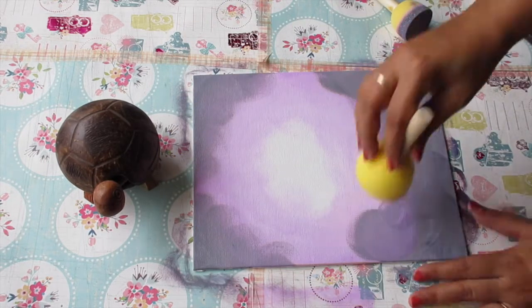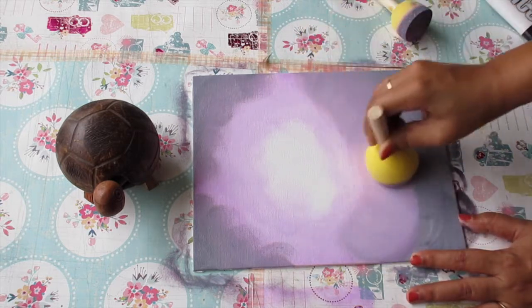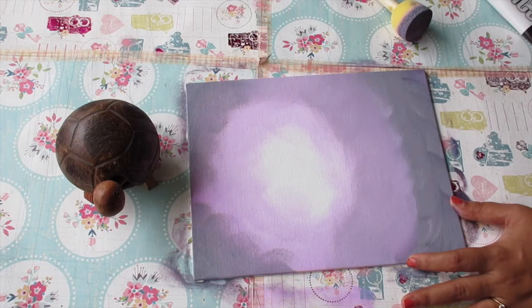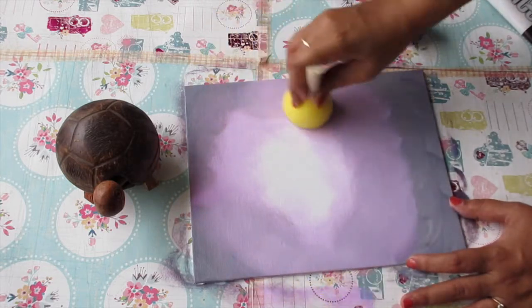As the last step, I'll be taking a fresh sponge only to blend the whole painting all together. I'm going over again and again over those areas where I can see hard lines between the two colors, and I just keep blending more and more until I get a complete nice transition from one color to the other.